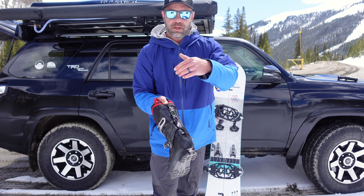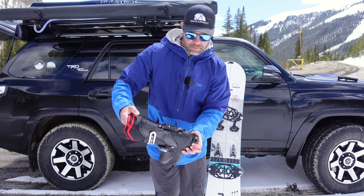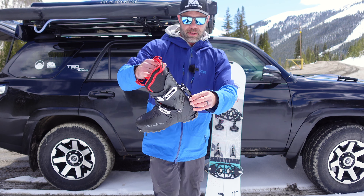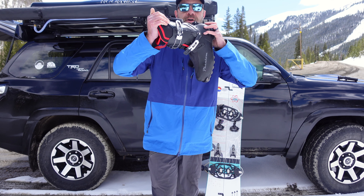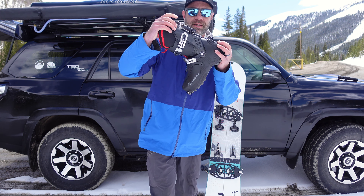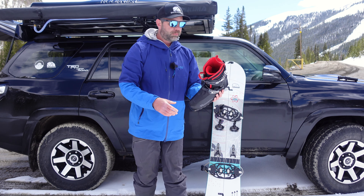Green is the stiffest. Gold's in the middle. Red's lower. Locked in place — that's your high back basically. Then when you're touring, disengage it and you get all kinds of articulation. I'll put a video below of how much articulation it really is. It's kind of hard to show unloaded, but it's better than any splitboard boot out there.